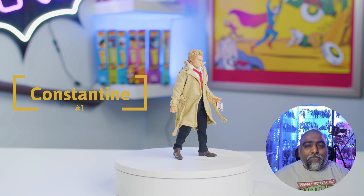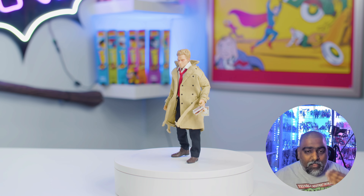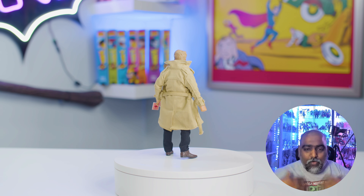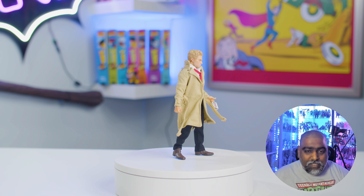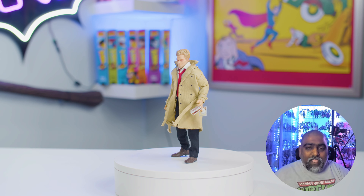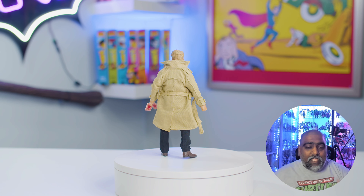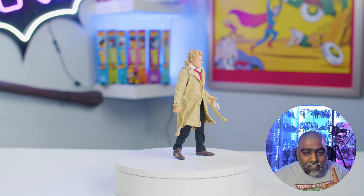Number 1 on the list is one of my favorite DC characters — it's Constantine. He looks awesome. I love this look because it's the TV series look, and I really, really like this character. He's got a ton of accessories, but the cool thing about him is just the outfit, the tie, the don't-give-a-shit attitude — going to kill demons with magic spells and a cigarette in his hand. It's such an awesome looking figure. It is, without a doubt, one of my favorite Mezco figures of all time — not just of this year, but all time. It is an awesome figure, it's a must-have. Go get this guy. Constantine knocks it out of the park. Great figure — it is number 1 on the list.